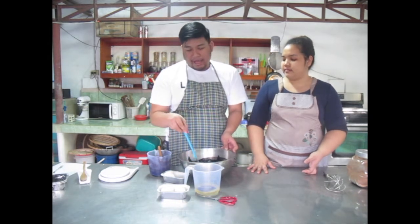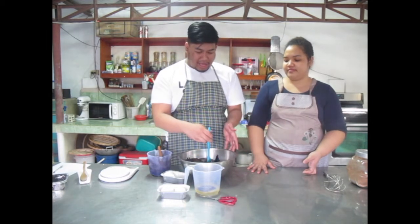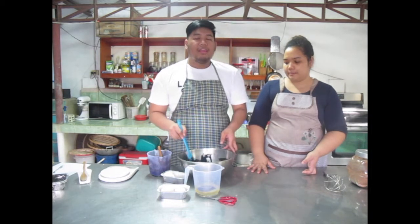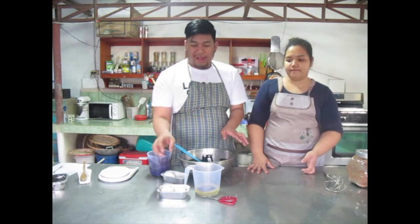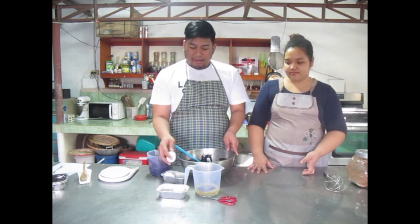In normal cooking, pwedeng tansya-tansya — you can eyeball it and taste as you go. But baking is an exact science, as Pao explained. There's a lot of science put into this.